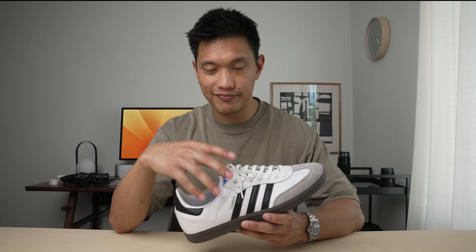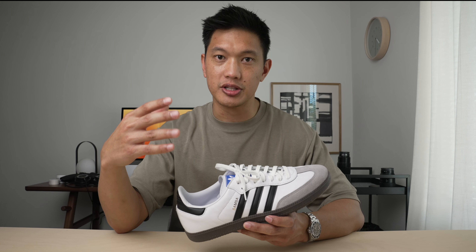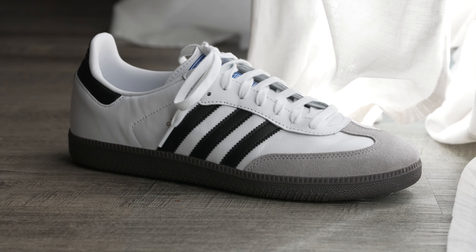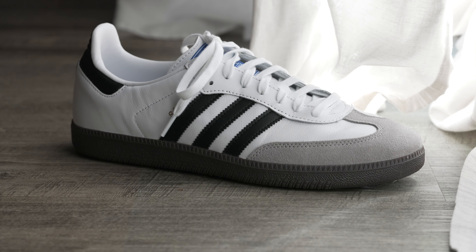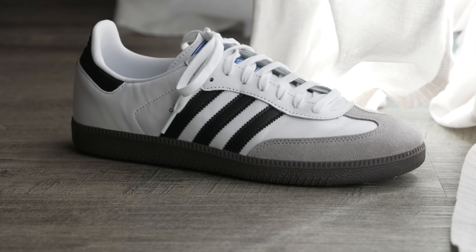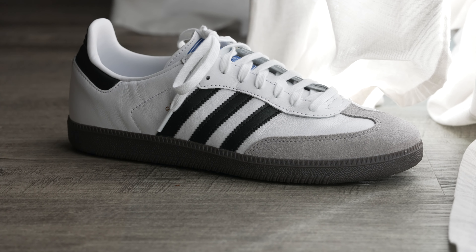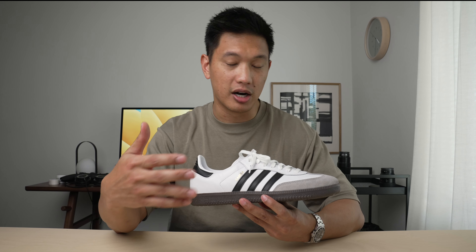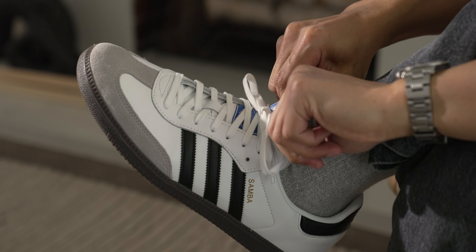In terms of quality, these look great out of the box, but it's important to remember that these are a $100 sneaker, so you're going to find some stray stitching, inconsistent cuts, inconsistent stitching, and a little bit of glue squeeze out along the outsole. Nothing too crazy, but just something to be aware of — honestly it's fair for what you're paying for these shoes.